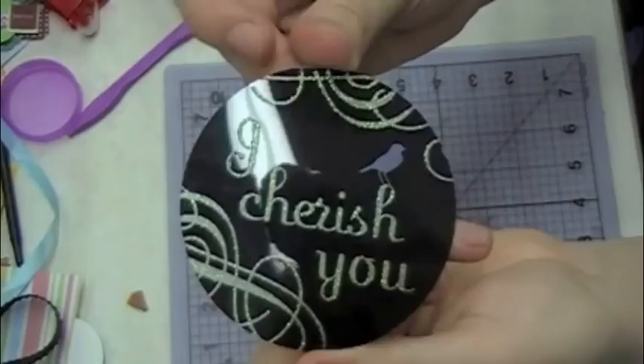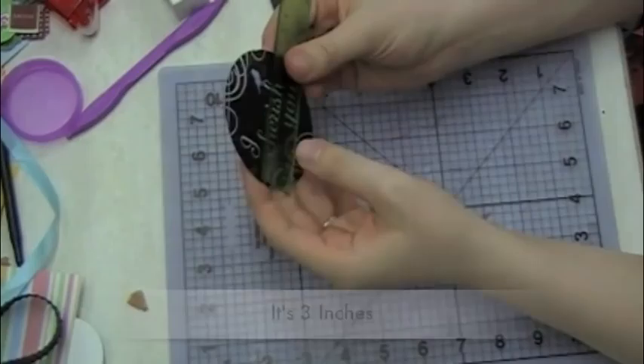Hello everyone, it's Amber with Staying Crafty. I'm using this really cool acetate embellishment today to create a card.